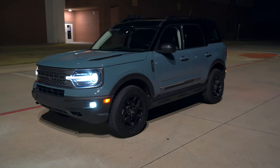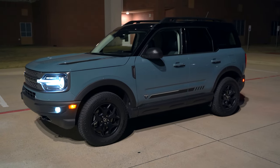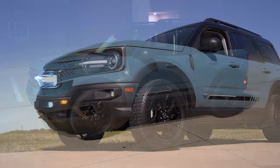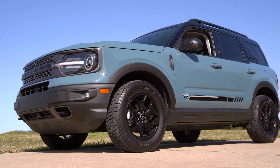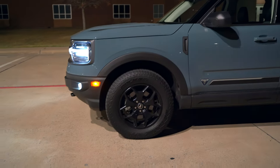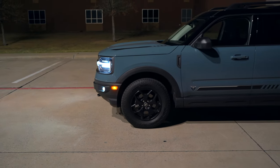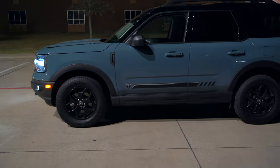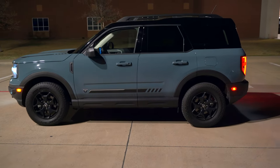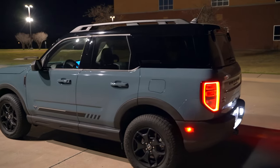This paint color is called Area 51. It looks different in all different types of light — right now it looks a little bit darker, kind of grayish, bluish-greenish, but in the daytime it's definitely brighter. I like it a lot, it's something unique. You've got the black top, so you've kind of got a two-tone look. You've got the LED marker light on the side that's nice and bright, so you've got good visibility there. We've got large 29-inch tires, so this thing is a little bit more off-road capable than you might expect — it's semi-capable.